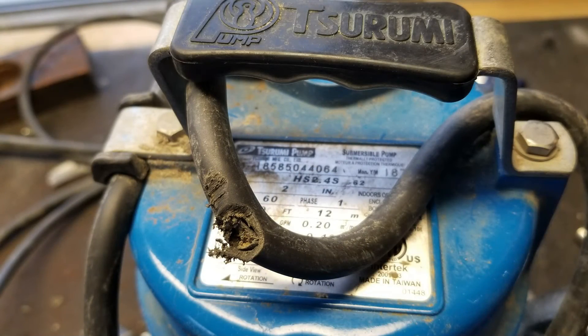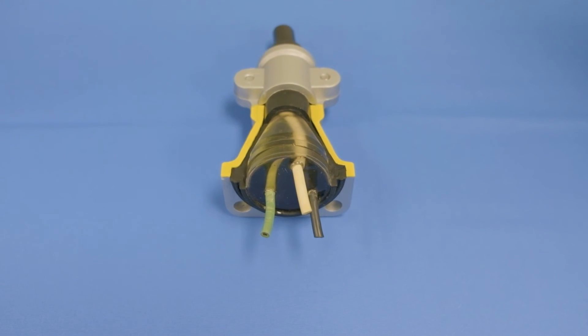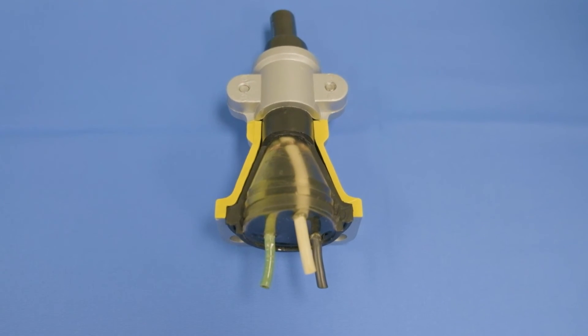Cable damage is another thing that happens quite often. The power cable gets damaged during installation, or someone tries to pull the pump from the well using the power cord. A good strain relief on the power cord can help, but we strongly suggest using a rope or cable to lift the pump in and out of the well. Also make sure the pump has proper cable sealing and some sort of anti-wicking system to keep water from getting into the top of the pump.